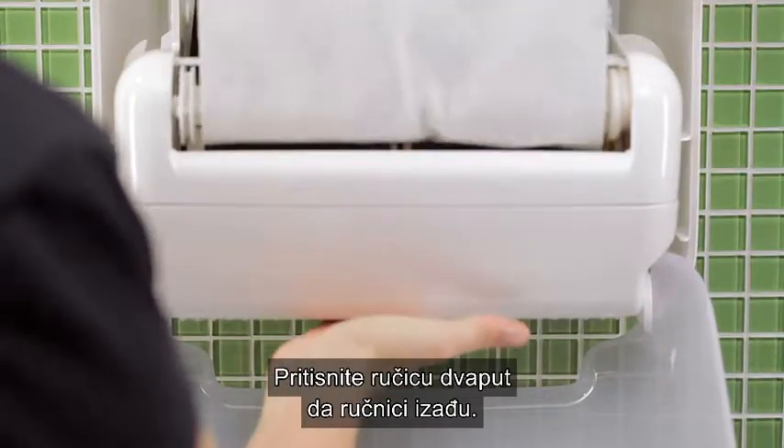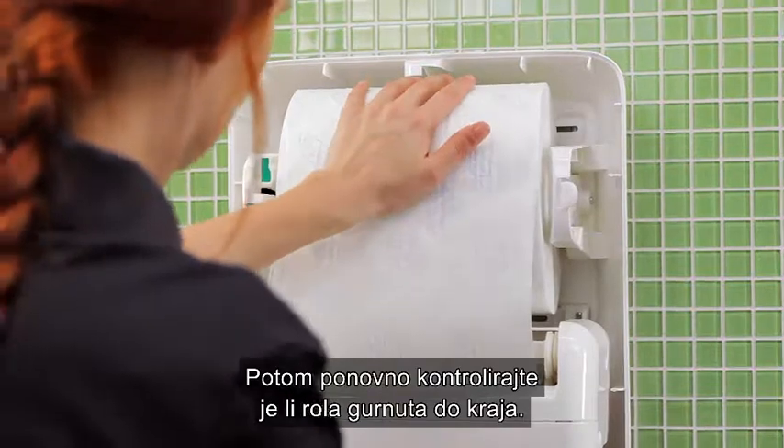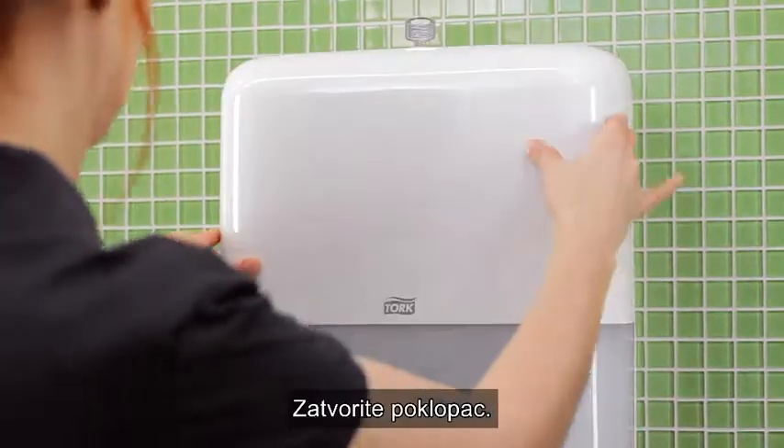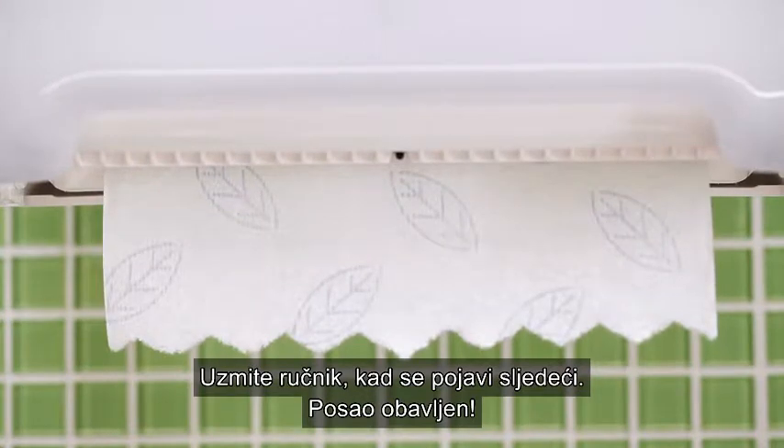Push the lever twice to dispense a towel. Then double-check that the roll is pushed back properly. Close the lid. Take a towel — the next one appears. Job done.